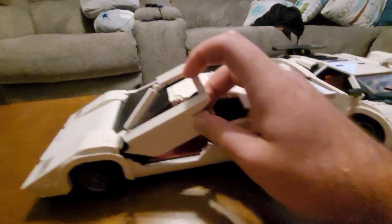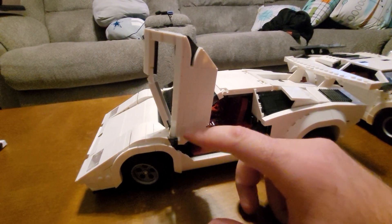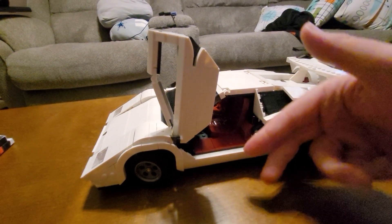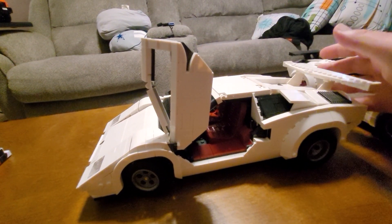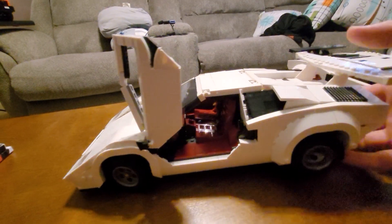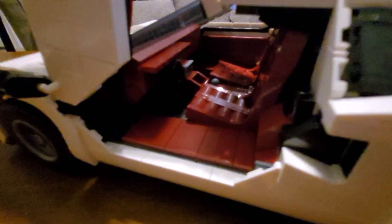I really like these doors — they're very robust. There's actually a rubber band in the hinge mechanism so it has tension to it as you lift it, which also helps keep it in the upright position when open. That's a really nice touch. And of course the actual Lego set has a red interior.